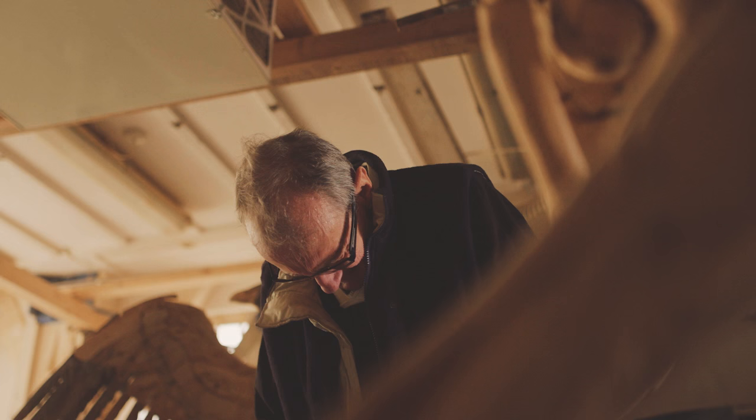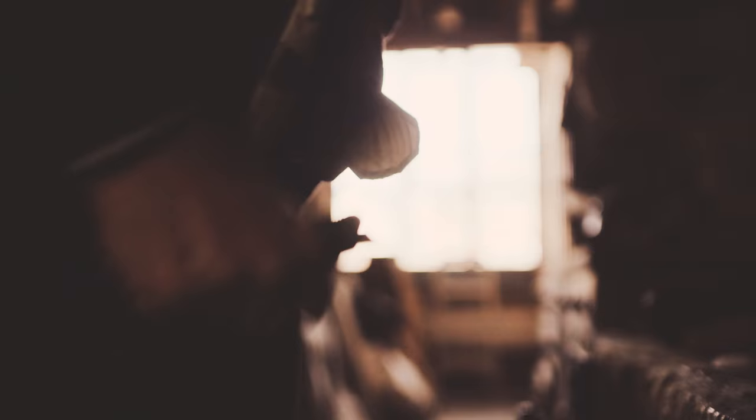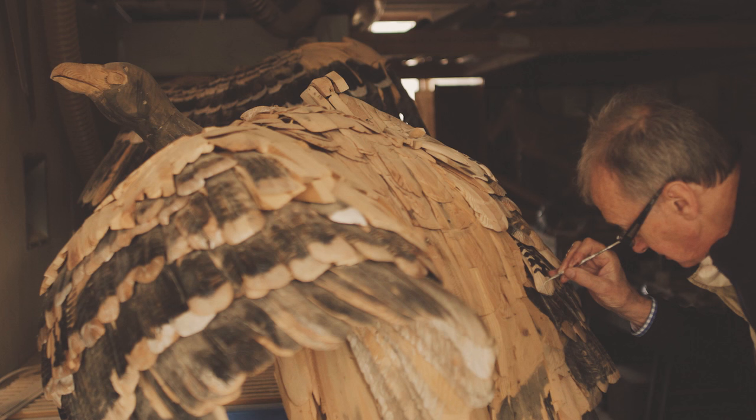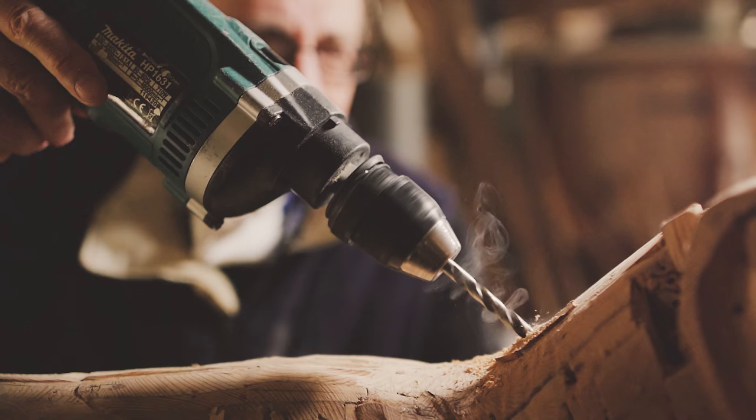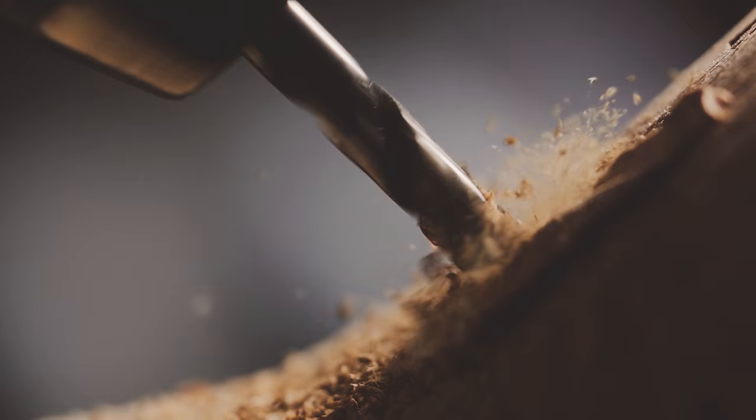He likes the very early stages very much, when it's just emerging, and he likes the very late stages. But the middle can be very hard work and very repetitive — he definitely has to stick at it. It's difficult to know exactly how long these things take. He once made a duck in 10 days, and looking back he's not very happy about it. But some pieces can take years.